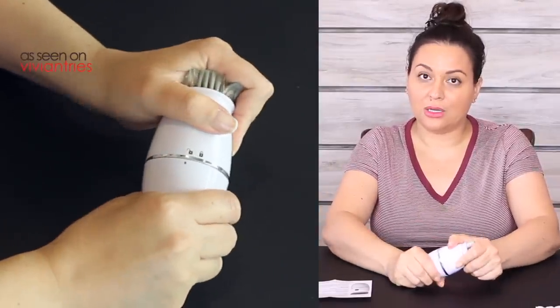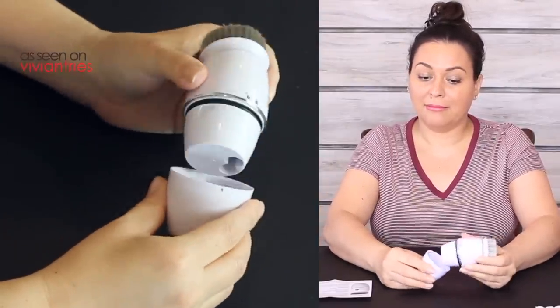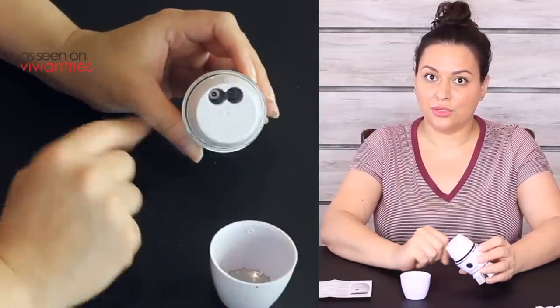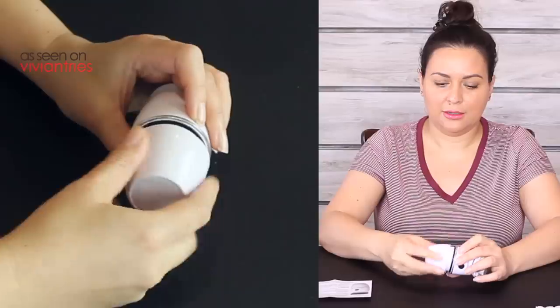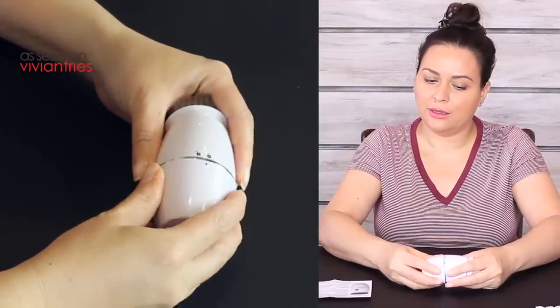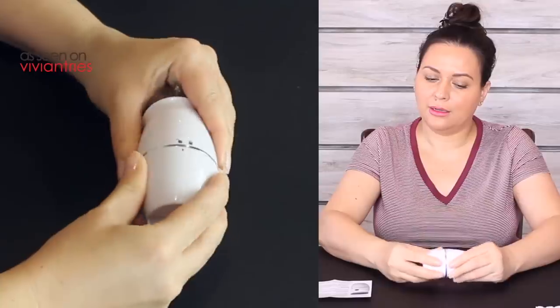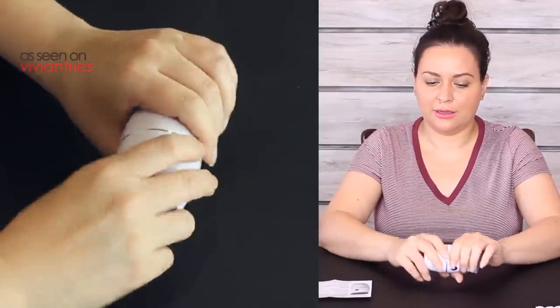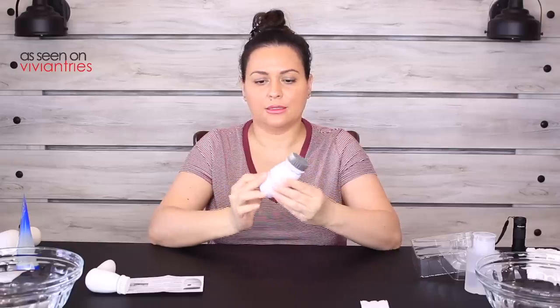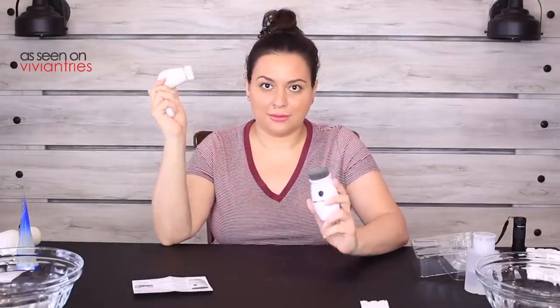To insert the battery you're going to twist the back to unlock. Okay — two triple-A batteries at the bottom. Line up your little arrow and lock. I wonder if this thing is loud — why do I feel like it's not in right?